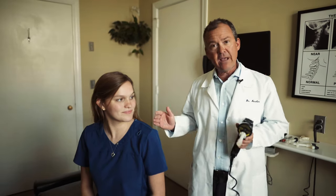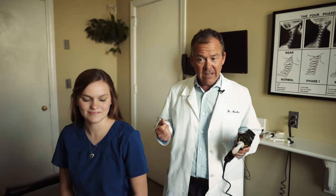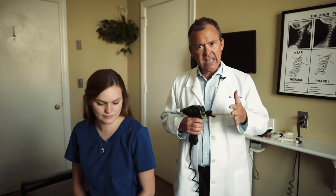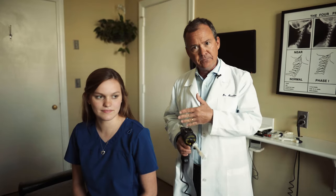I'm Dr. Nealon here, and today we have with us Ms. Rebecca Faith Dallas. Rebecca actually works for us here as a CA, but she also is a consumer of chiropractic care just like most of us that work here. And so what we're going to do today, we're going to use the ArthroStem — it's an adjusting instrument — on her shoulder here.